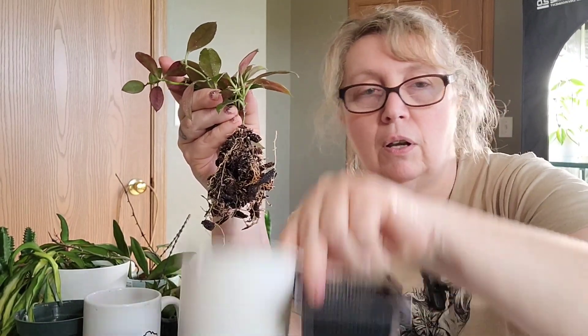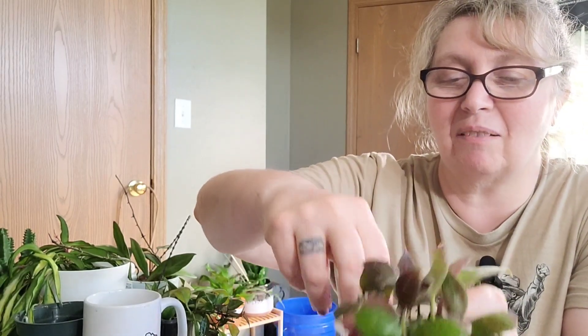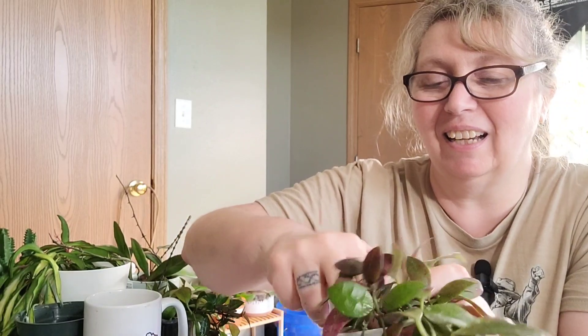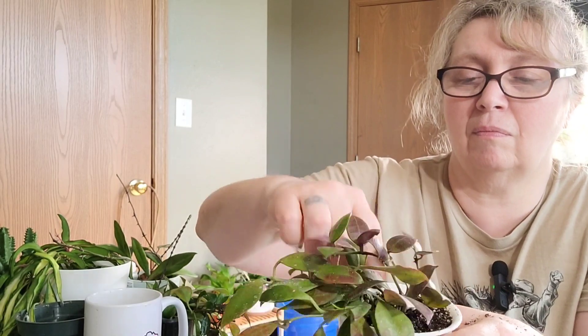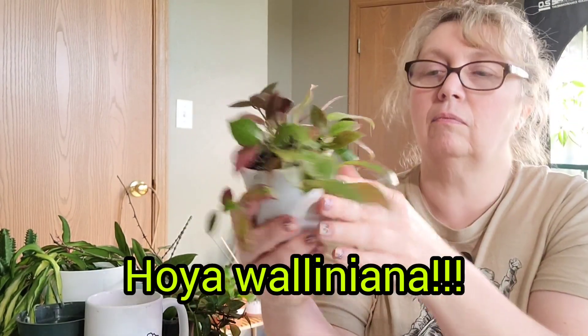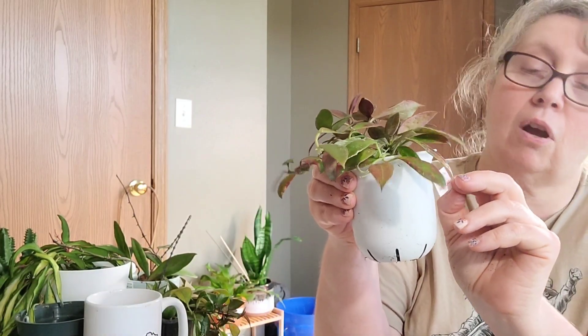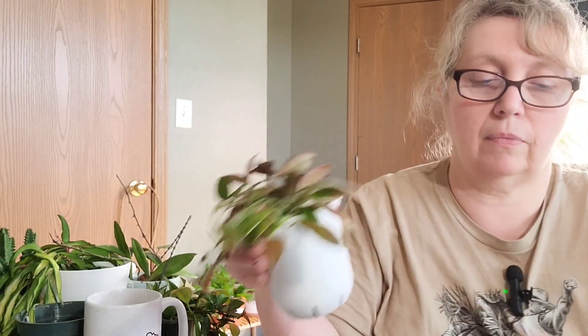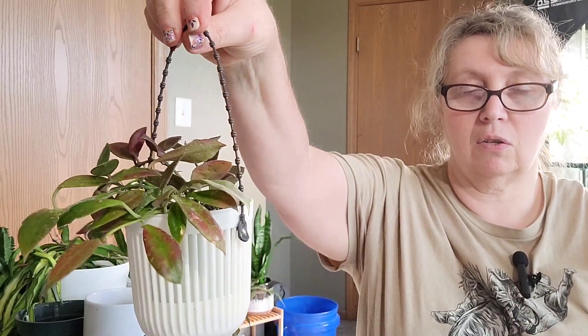These pots are really not that much bigger than what they were in, so I think it's a good upgrade. I really want to do my Sunrise — I wish I hadn't seen that peduncle — but I might do it and just take a chance. If it falls off, I'm probably going to cry. Okay, that's my Walliana — looking fabulous. I will change the tag because if I don't I might forget; this one and the Sunrise look an awful lot alike and I don't want to forget which one is which. There's my Hoya Walliana.